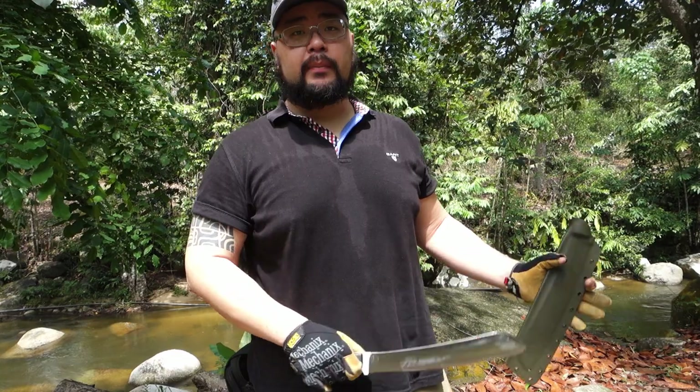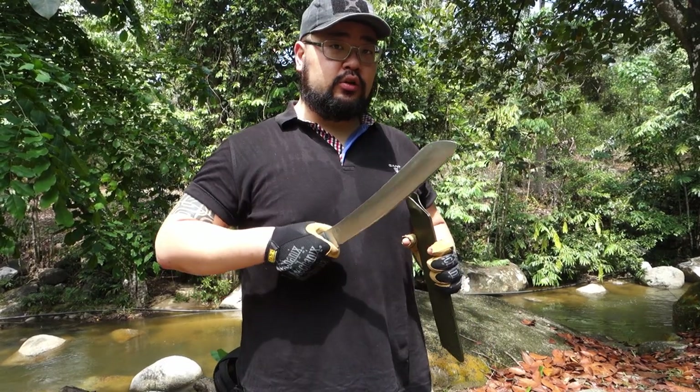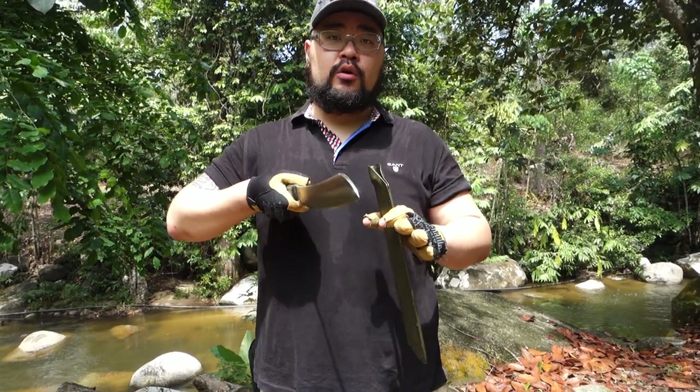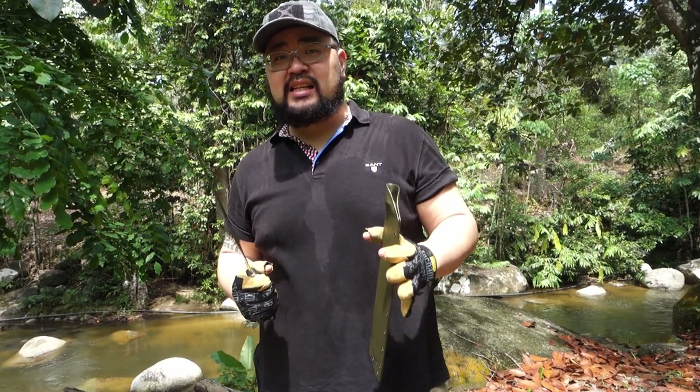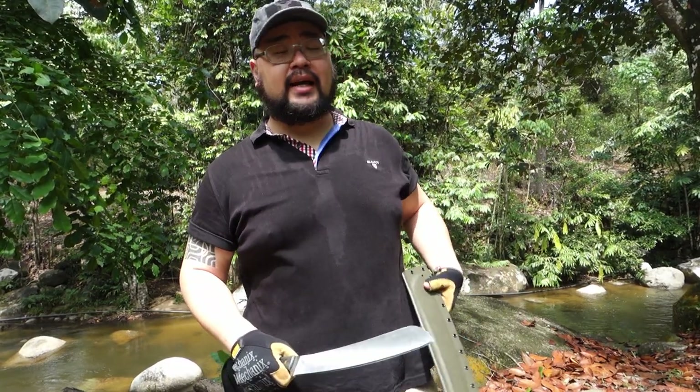What we're gonna do is start out by chopping some of the smaller stuff, progressively go up to the bigger stuff, and do some carving. I also want to do a little bit of a torque test because the blade being thin — when we have lateral pressure it tends to be at its weakest spot — so if we can survive that, it's pretty much gonna be able to survive anything we toss at it.